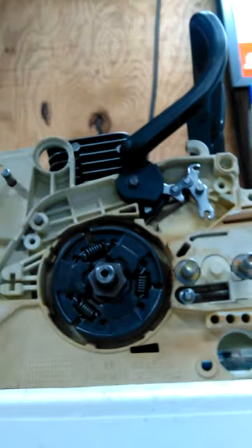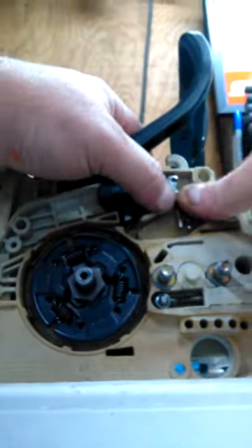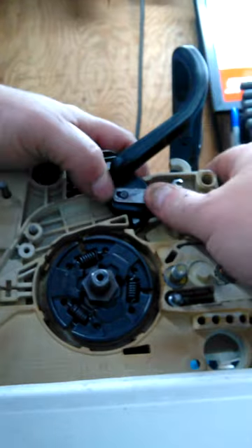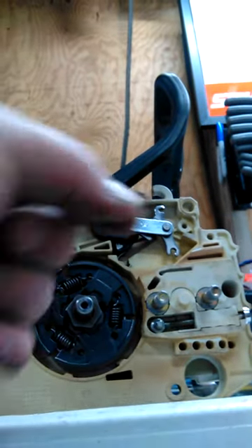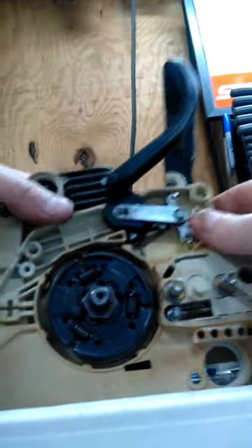Slide that on, then you got a spacer — a little black spacer — that goes on next. Then your little bar goes on next, put the bar on and it just slips on. Push it forward and it'll line up with the other one. Push that on, then you got your little E-clip, pop it on there, just like that.